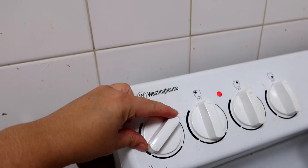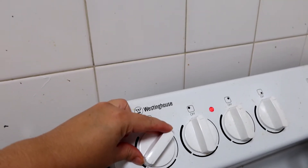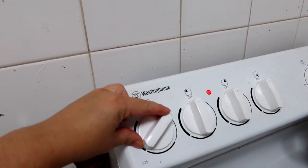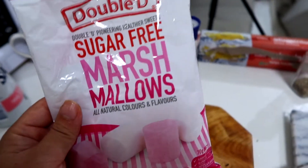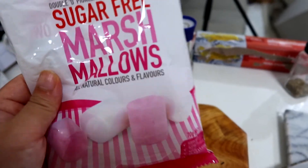I have it on the stove — they all say don't let it boil, so keep that in mind. I forgot to mention my sugar-free marshmallows, which I'm totally going to add at the end.